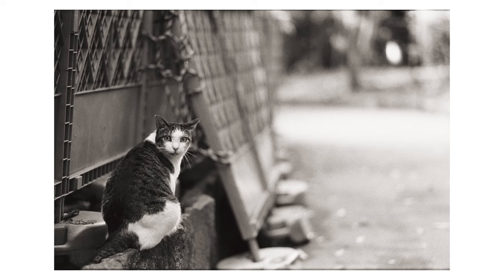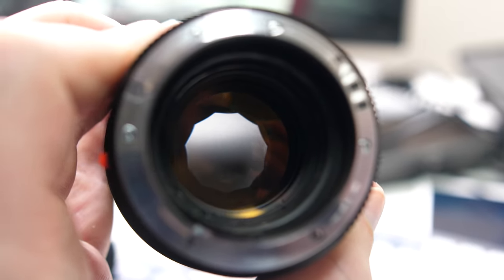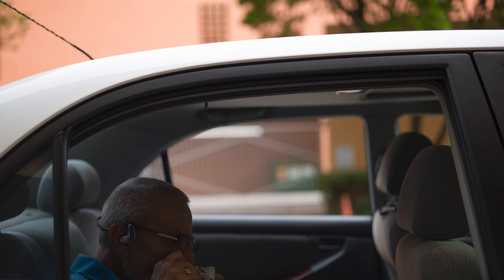Bokeh is also for the most part smooth and circular. Wide open, it isn't uncommon to see cat's eye or busy corners, but they do clean up nicely as you stop down. I was surprised that despite the 11-blade aperture and compression you can get with a 90mm lens, it was very rare to get bokeh with sharp or defined sides, and even if you do, it's probably not going to be very noticeable at a normal viewing distance.